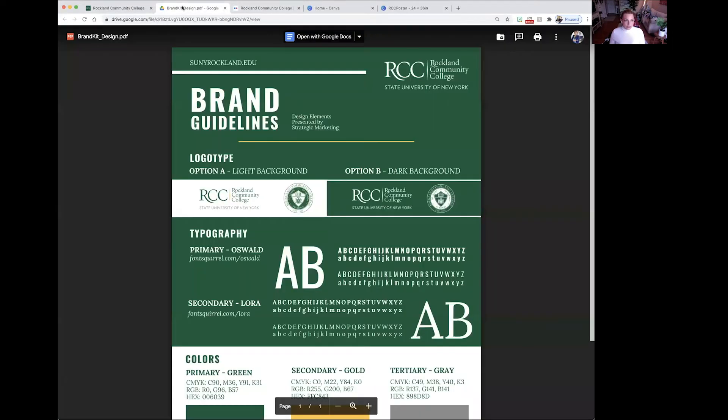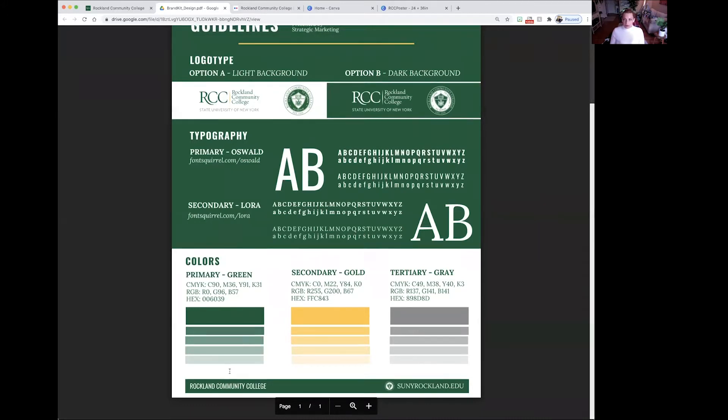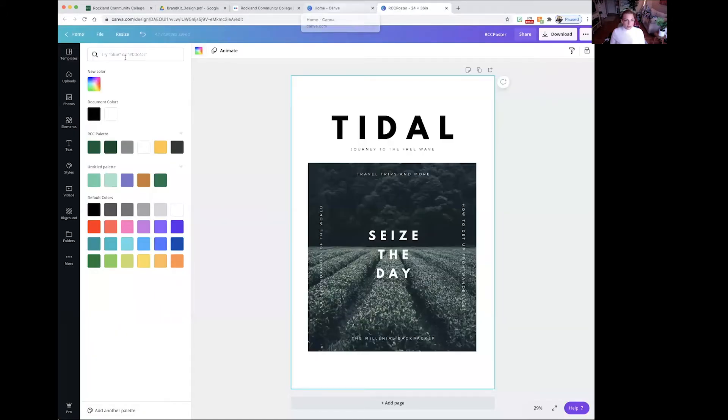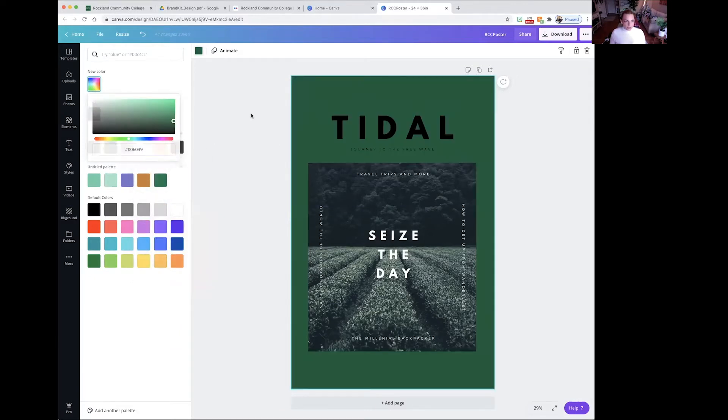If you go back to the brand kit, you'll see the colors at the bottom. You'll also see there's a gradient — you're allowed to use any type of gradient to add variation to your colors, and you have more color options when you use a gradient. We're going to copy over the hex code, go to New Color, and then paste it in there. Now the background is going to be this green color.